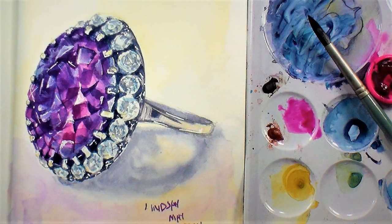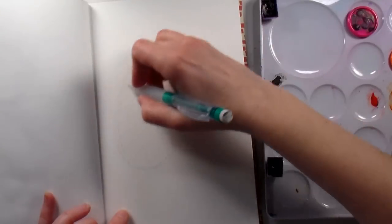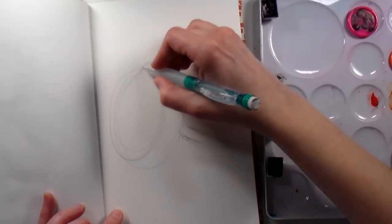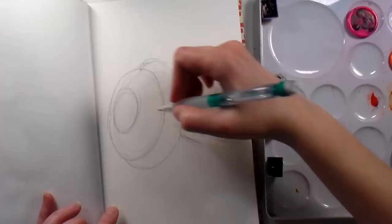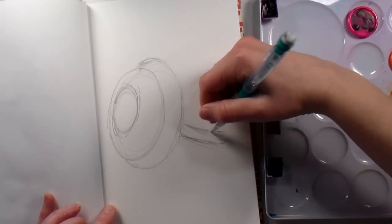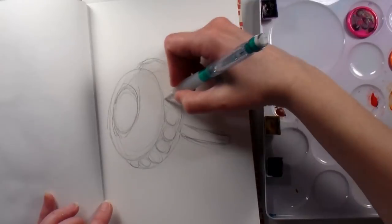Hi there, Lindsay here the Frugal Crafter, and it is time for Sketchbook Sunday. This week I am drawing a ring — I have wanted to paint a sparkly ring for years. I actually even had a photo cut out of a magazine in my reference files, but I found this one on Pixabay. It is a commercial use photo that you can use as well, and I will link it up below.